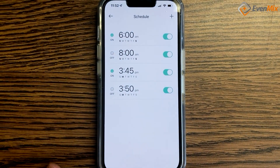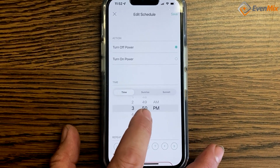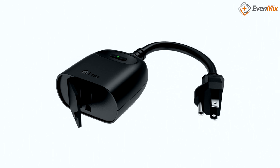Just imagine waking up, turning on your phone, and with a click of a button, you already have your mixer running before you get to work. Now, with the Evenmix Digital Mixer in combination with a smart plug, you can control your mixer remotely.